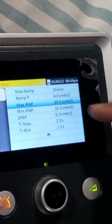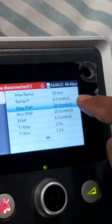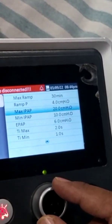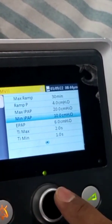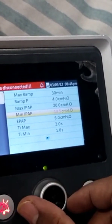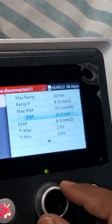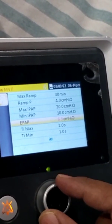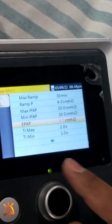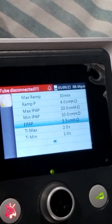The next option is to press and scroll — the same thing to increase or decrease. This is the E-PAP path. Here are the minimum settings.